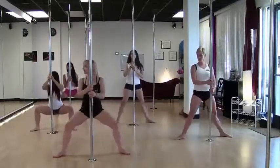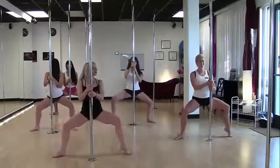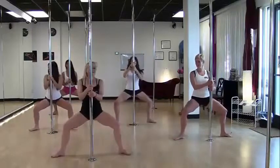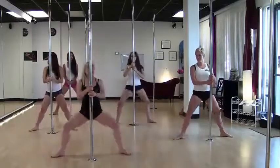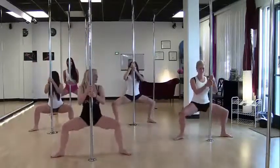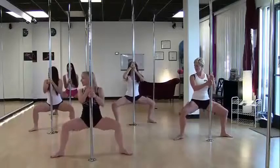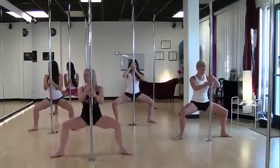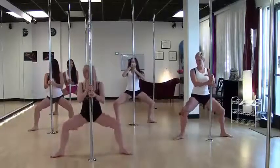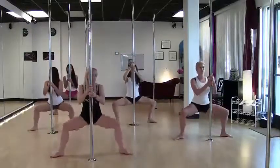Hold at the bottom of the squat and alternate lifting heels. Now alternate lifting toes. Down and up, down and up, down and up. Three, and two, last one. Hold it down. Little presses low — push. Let your hips sink open wider. Let your legs get a little warmer. Keep those knees back over your ankles. Chest is up. And then four more slow — here we go for four, three, two, and last one.